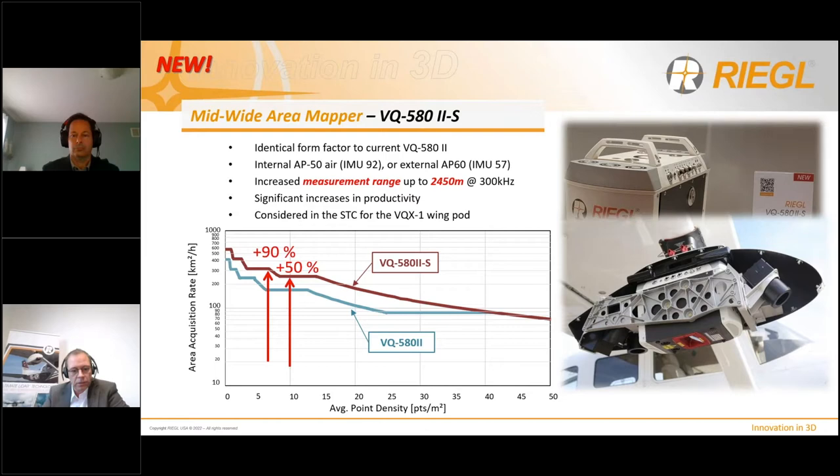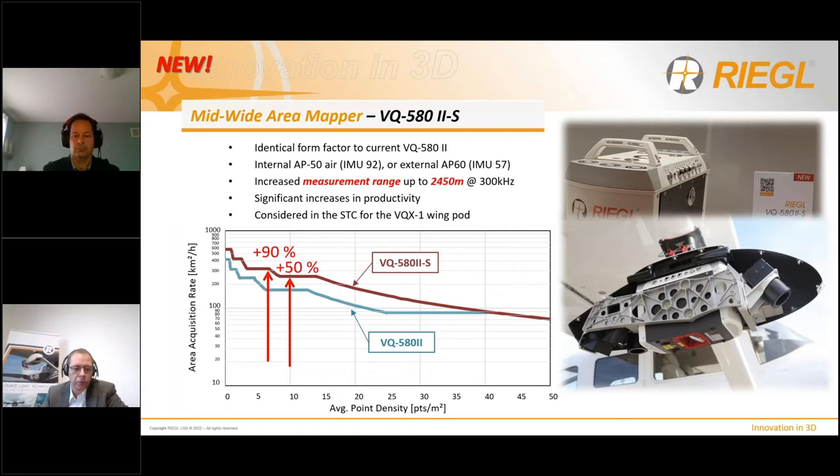This instrument and setup should not be considered only for small area projects. Because of the improvements of the VQ580 Mark II S, the VQX1 wing pod equipped with this instrument is perfectly suitable for wide area projects in remote areas, as it may be much cheaper to equip an aircraft available on site with the wing pod than to ferry a fully equipped survey plane. We are talking about hundreds of square kilometers per hour in acquisition capability.